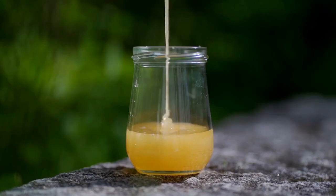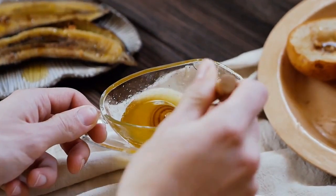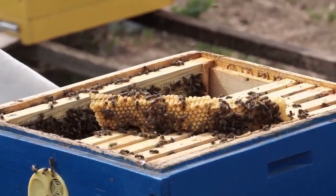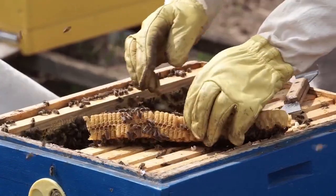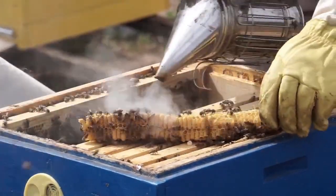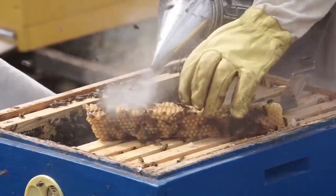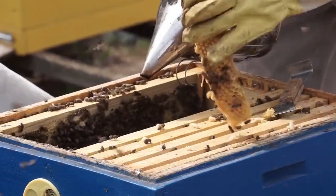Beyond honey, hive maintenance is about fostering a thriving bee community. Ensure your hive has enough food, a clean environment, and proper protection from harsh weather conditions. When working with bees, it's important to maintain a calm atmosphere. A bee smoker is used to gently puff cool white smoke into the hive, which has a soothing effect on the bees and helps reduce their defensiveness.